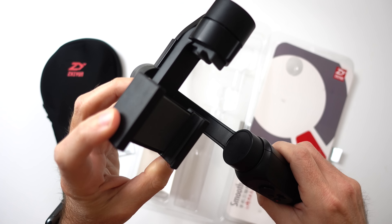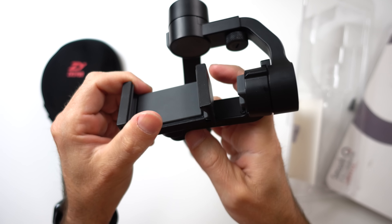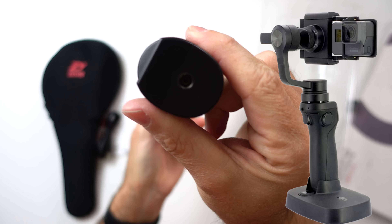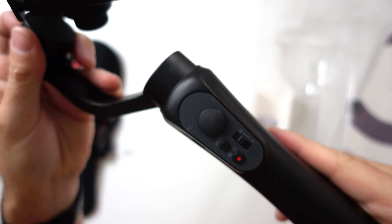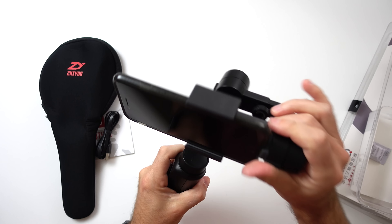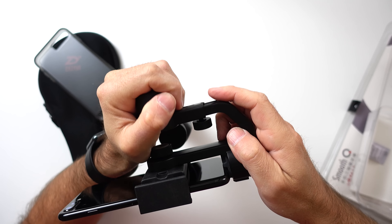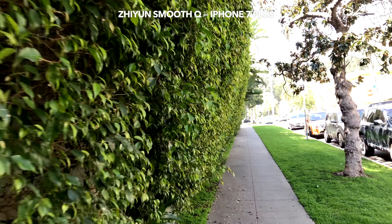It even has a couple of very good features Osmo Mobile doesn't have. Like the mount can be rotated into portrait mode. Also, if you purchase one of those switch mounts for GoPro, Smooth Q can be a very good alternative to GoPro grip as well, and it costs less than both Osmo Mobile and GoPro grip. It has a 4-way joystick, record mode, and zoom button. The mount can hold an iPhone 7 Plus while it is in its case, but you cannot balance it. You can take the case off, mount it on Smooth Q, balance it nicely, and start shooting steady videos.